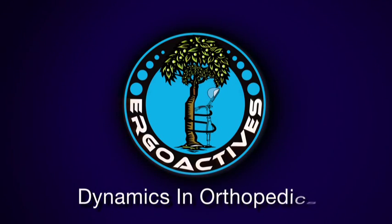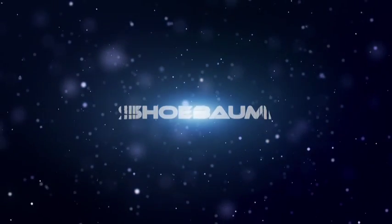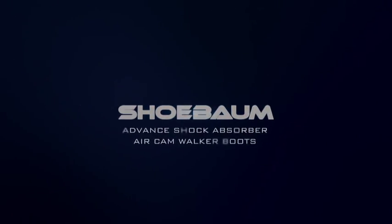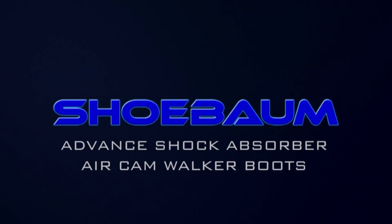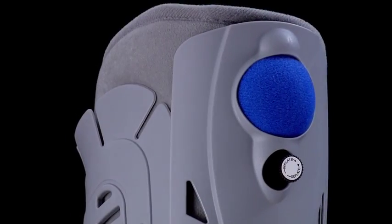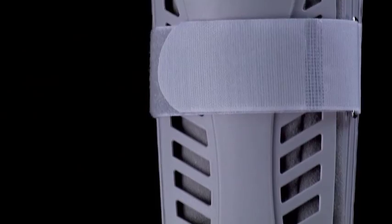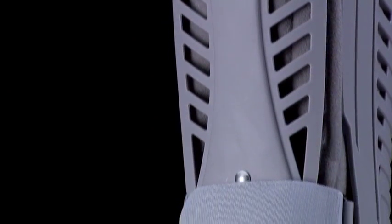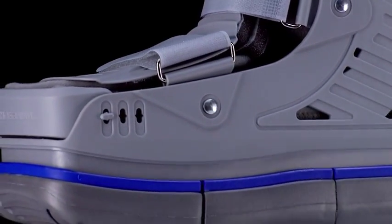Ergoactive Dynamics in Orthopedics. Under the direction and design of a renowned orthopedic surgeon, Ergoactive has designed a unique concept that exceeds by far the existing options of this type of device.